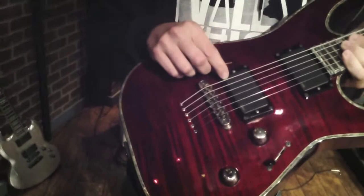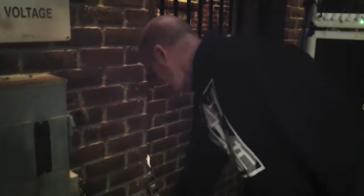And then the EMG 81/85 — the perfect metal pickup for me. As long as I can remember, growing up learning how to play guitar, I would see the little black box and think, man, I want to get one of those. Sure enough, when I tried them out, it was the exact sound that I like. So I'm very loyal to those pickups.